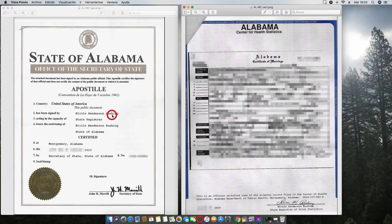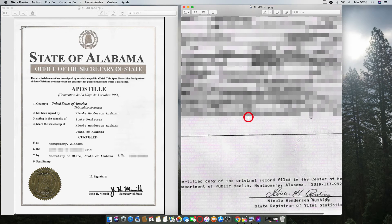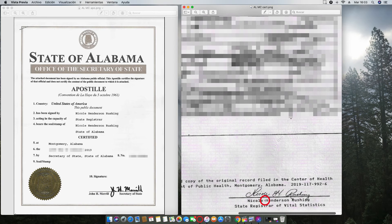Here's the interesting thing. Some people ask me, how come my name is not on the apostille? Well, your name is on the marriage certificate. The apostille refers to this signature. So if you see here, Nicole Henderson Rushing — and here's Nicole Henderson. So this is the name that matches between the certificate and the apostille.